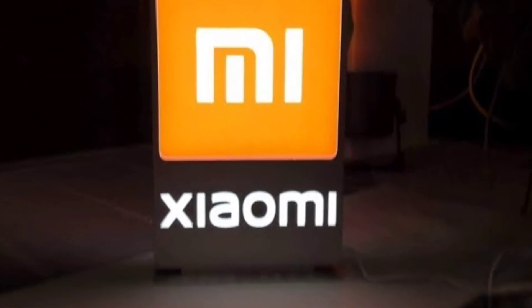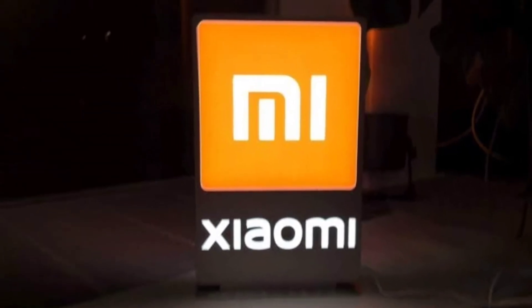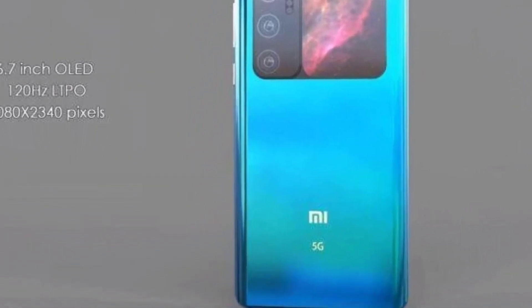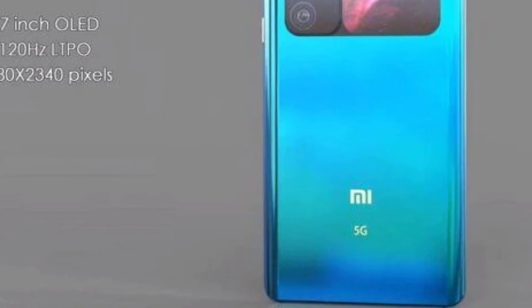Hello guys, welcome to the channel Unique Tech. In today's video we are talking about Mi 11 Ultra. Mi 11 Ultra hands-on video surfaces, tipped to feature 120x zoom, IP68 water resistance, and wireless charging. Mi 11 Ultra could be backed by a 5000mAh battery that supports 67W wired fast charging.